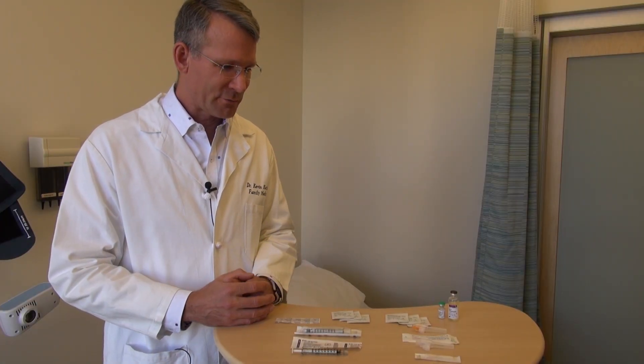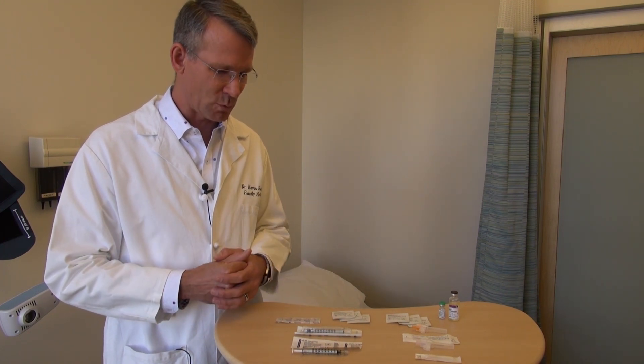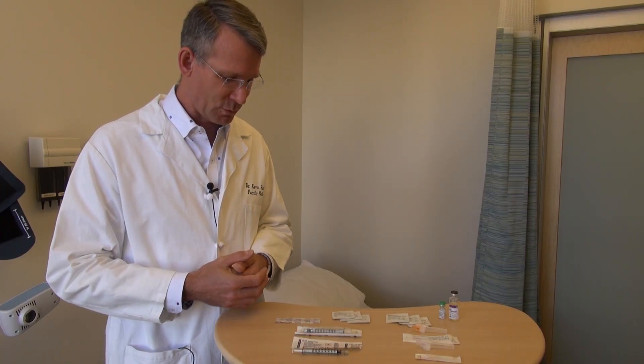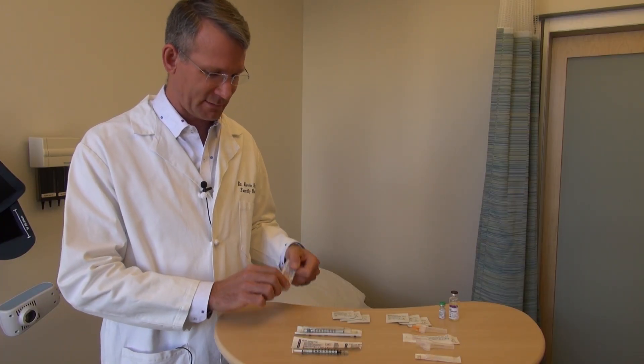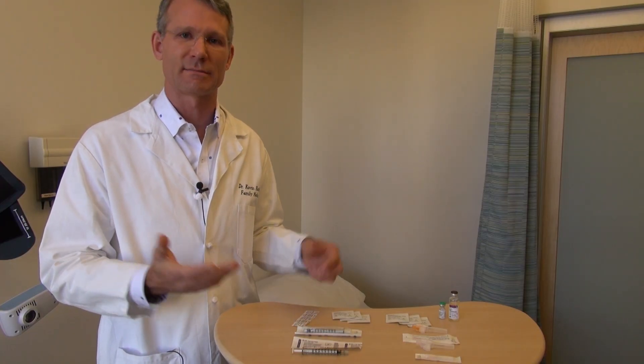Here we're going to talk about the different supplies you need to do an injection at home. I've laid everything out on the table and we'll describe what's here and the logic behind why we're choosing what we're choosing. The first thing is a band-aid — you'll need that after you're done. Sometimes you'll have a little bit of bleeding, sometimes you won't, but it's always nice to have a band-aid close by.